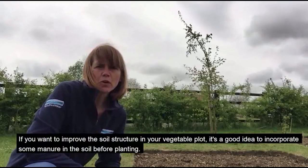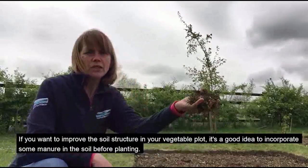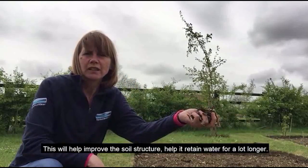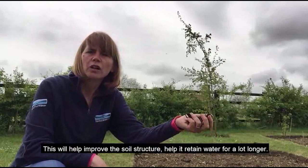If you want to improve the soil structure in your vegetable plot, it's a good idea to incorporate some manure in the soil before planting. This will help improve the soil structure and help it retain water for a lot longer.